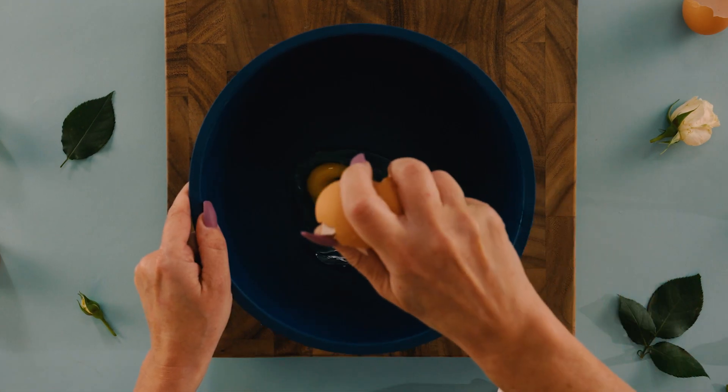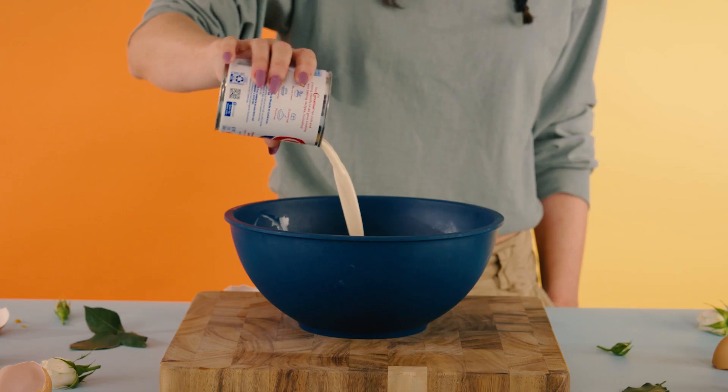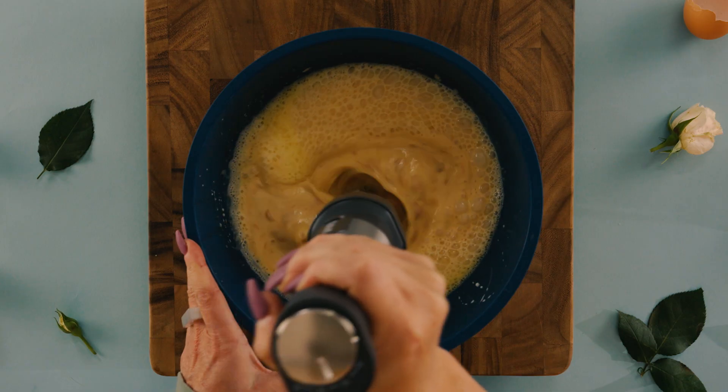In a mixing bowl, crack three eggs and then add 14 ounces of sweetened condensed milk, 12 ounces of evaporated milk, and one tablespoon of vanilla extract. Whip together until combined.